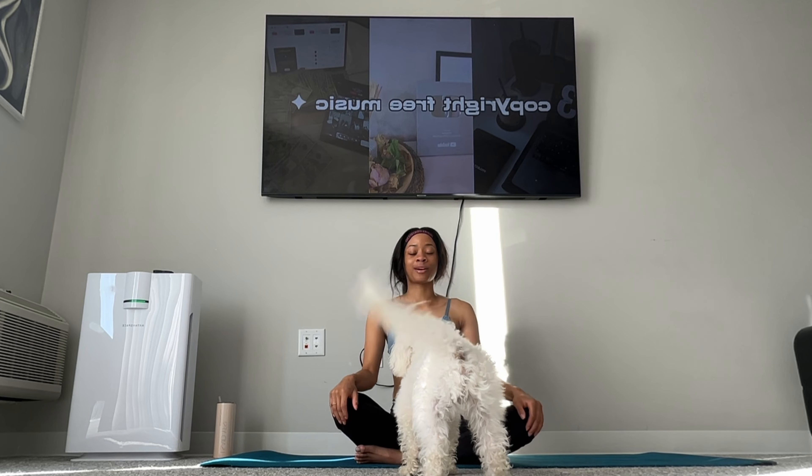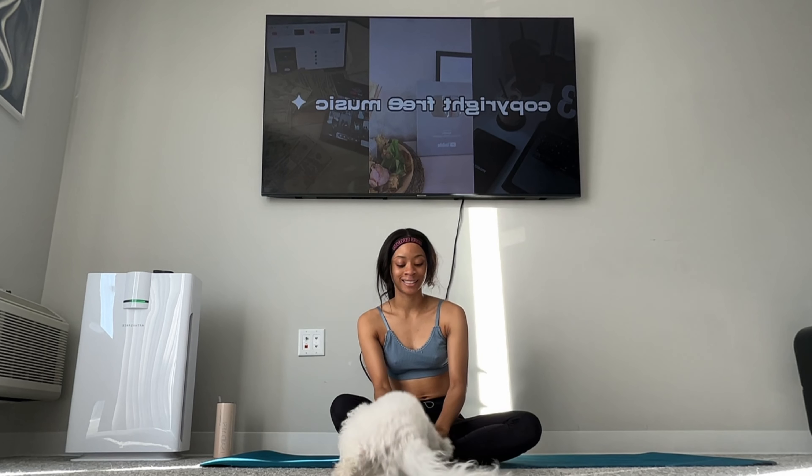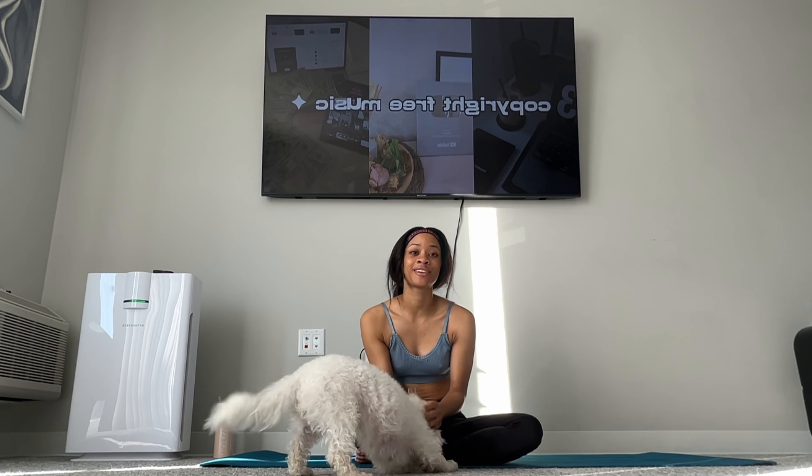Everybody breathe. All right, everybody, we are all done with day four of our butt and gut challenge. I'm about to get up out of here. Y'all gonna have a great rest of your day, and I will see y'all tomorrow for day five, okay? Love y'all. Bye, y'all.